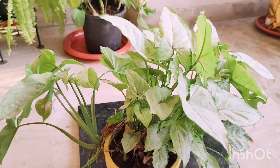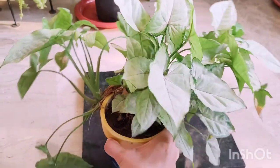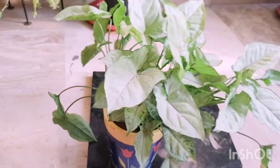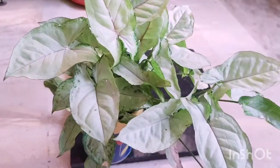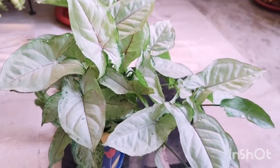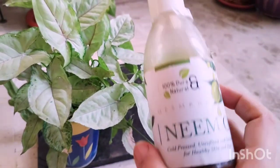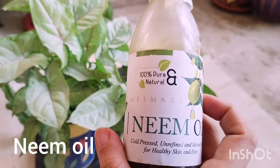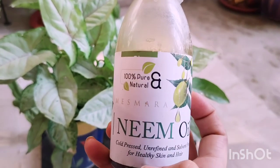In the past, my croton and another syngonium were terribly infected by mealybugs. Initially they seem quite harmless, but if you let them fester, they suck out the nutrients and really impact the overall health of the plant, and the leaves eventually start dying.